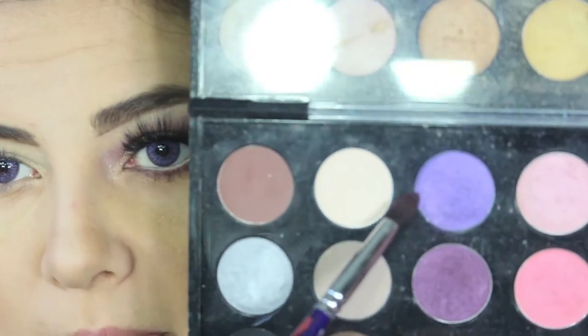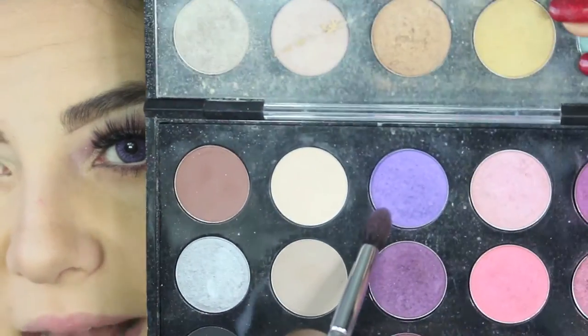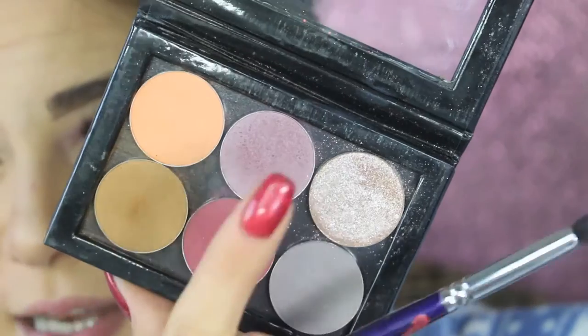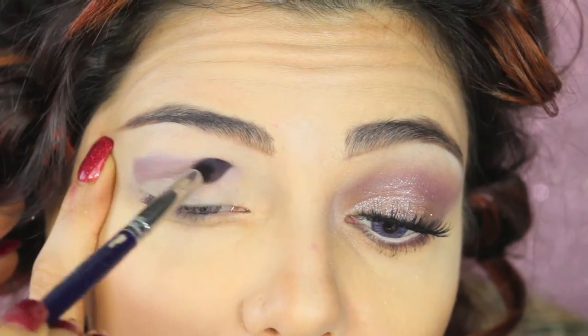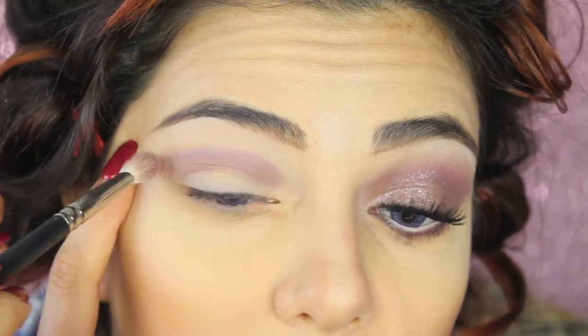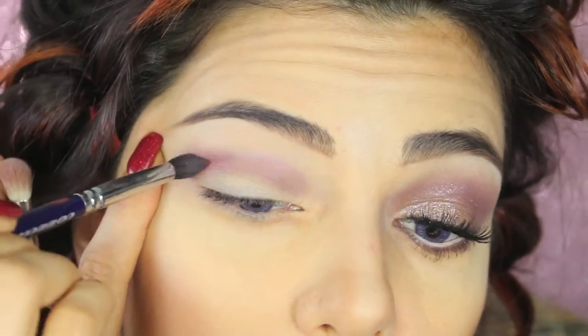For eyeshadow I'm using Properly Eyeshadow by MAC called Perfect Amour — a lilac shimmery shadow — mixed with a mauve color and a reddish-toned eyeshadow by Nabla. I made a mix of all three and applied it to the crease, blending with a soft brush.